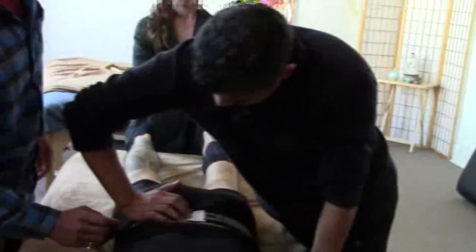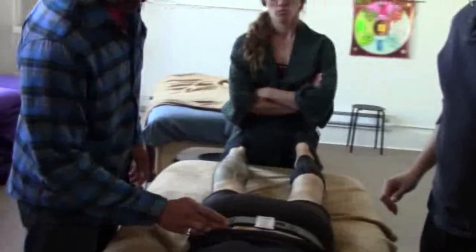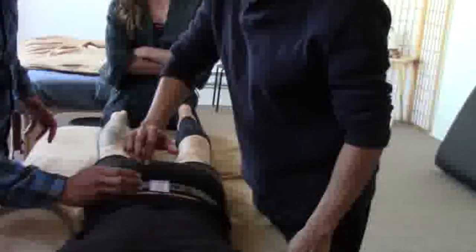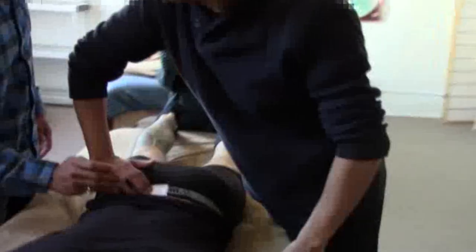Here we go, right in here. I found that by finding PSIS, and then medial. Gotcha.